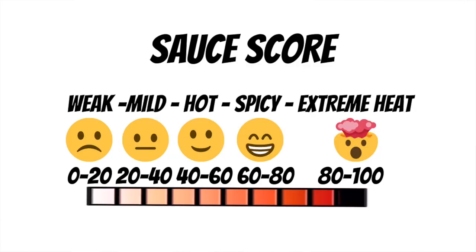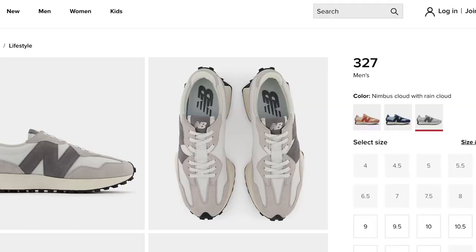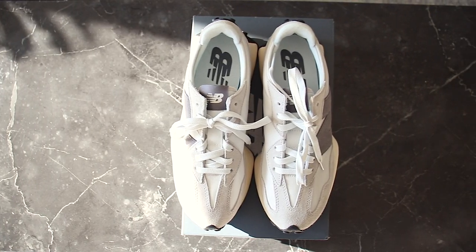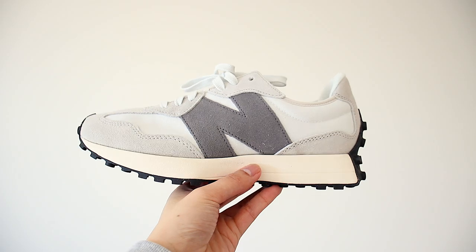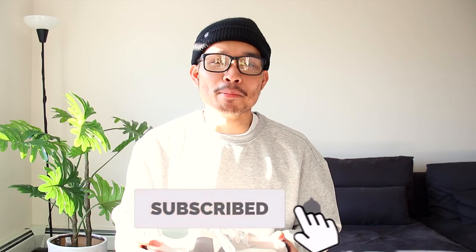Alright boys, now it's time for the final verdict. The shoe gets a 23 out of 25 and gets the extreme heat score! Due to its affordable pricing, awesome quality, swag-tastic style, super comfy fit, and great durability, these New Balance 327s are 100% worth copping. So definitely pick them up ASAP so the honeys will eat that booty like groceries.